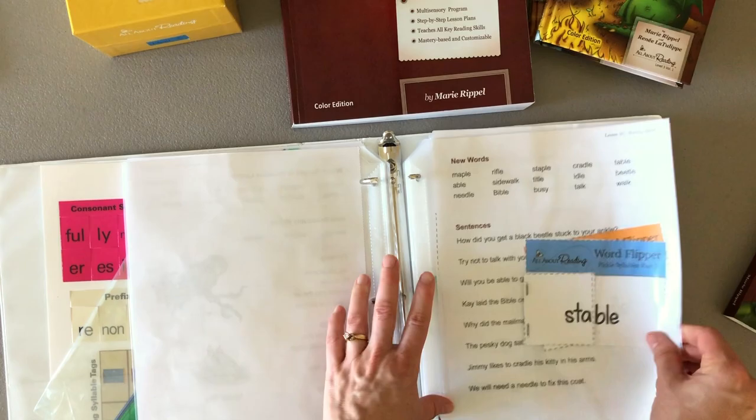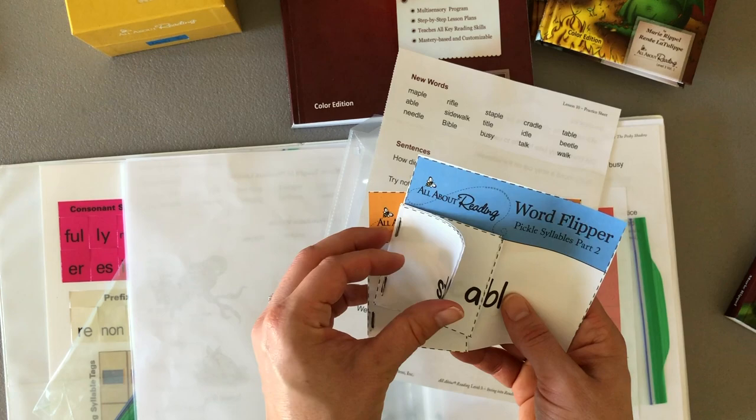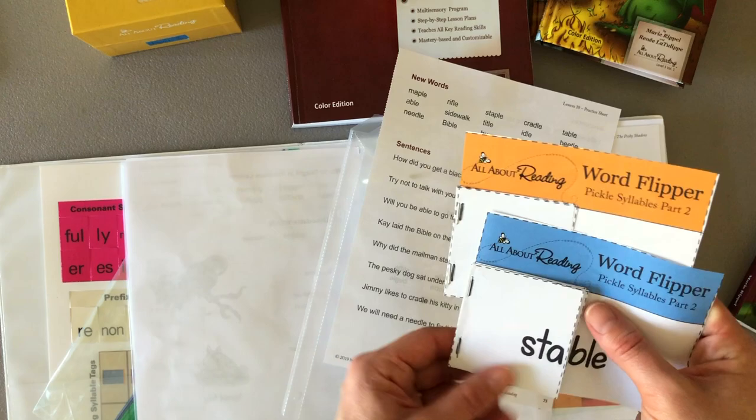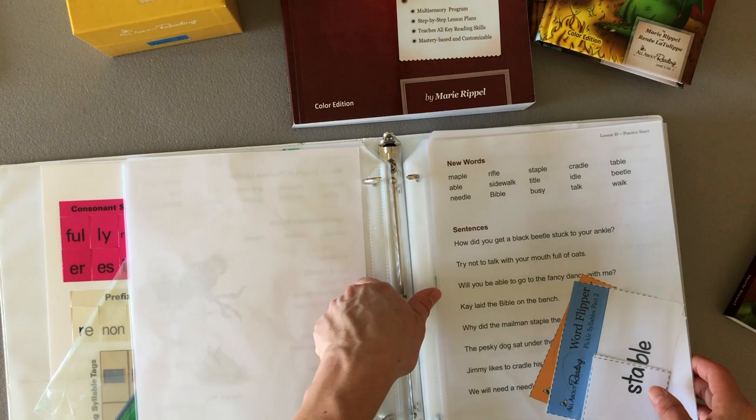Lesson 10 has the little word flippers. I can pull this out — there's the sheet of paper they'll read and the word flippers are already assembled. So when child number two, number three, or however many kids I end up using this with come along, we can quickly pull this out. I don't have to cut it out and staple it and assemble it on the spot — it's all done.